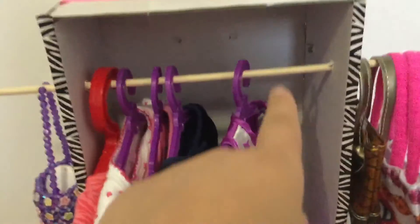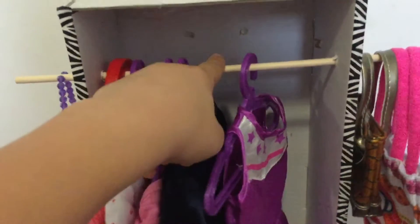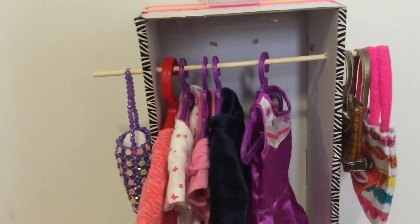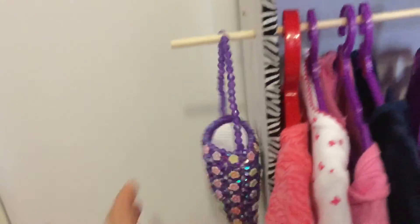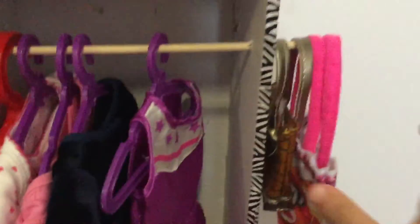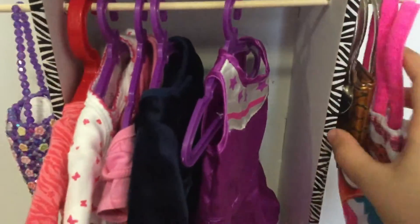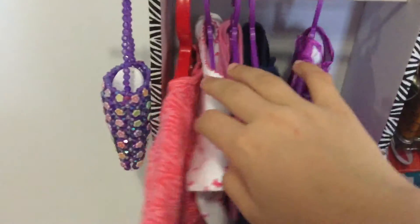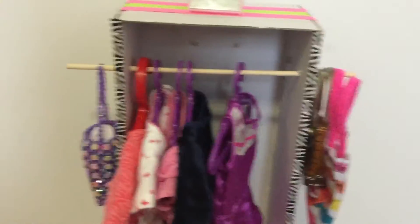To hang the clothes, I have a medium wooden dowel. You can go to the Dollarama — they'll have really thick ones and skinny ones, so I would suggest the medium ones. On the side, since it sticks out, there's extra room for purses, so I wouldn't cut it because there's more room to hang things. I just have some clothes like dresses and tops hanging on it — you can hang any doll clothes you want.